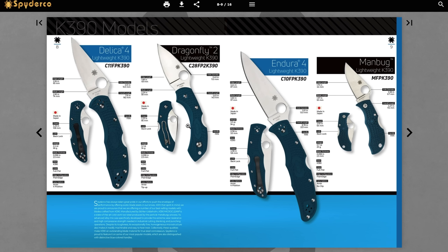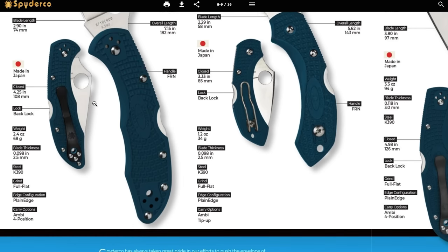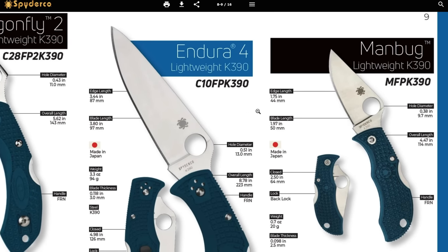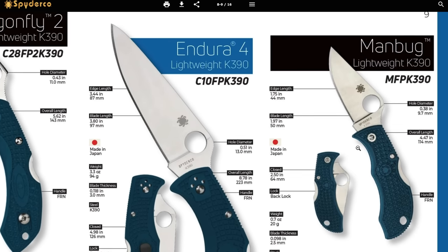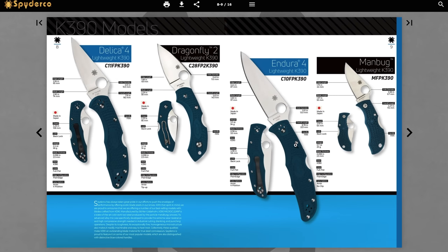The Delica 4 Lightweight in K390 — that's a steel I'm not overly familiar with but I think it's been around for a bit. These are all K390 models: the Dragonfly, the Endura 4, the ManBug. I'd like to look up K390's performance relative to VG10, which I believe these knives typically come in. The Dragonfly 2 and the ManBug are two knives I've never reviewed on the channel, so maybe at some point I'll get my hands on a K390 model.